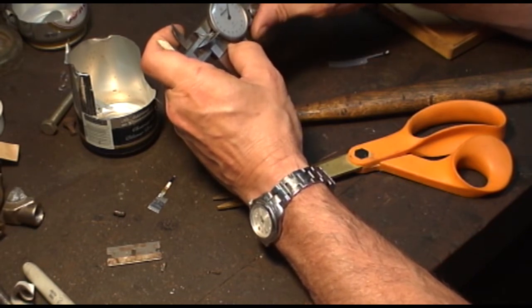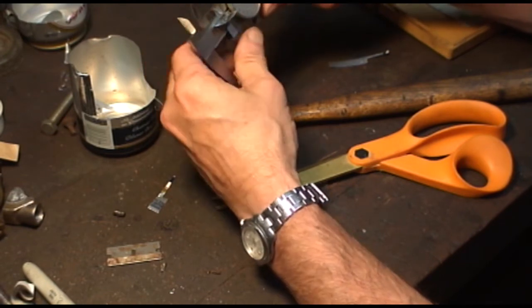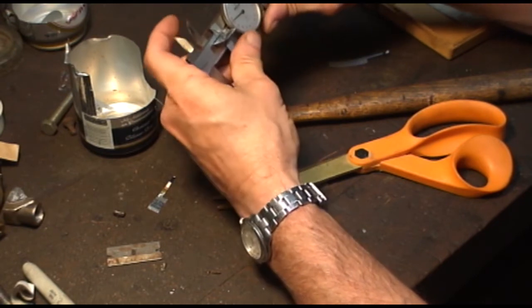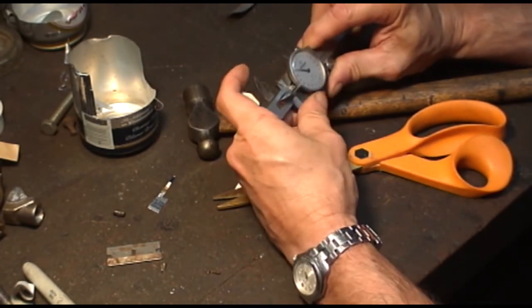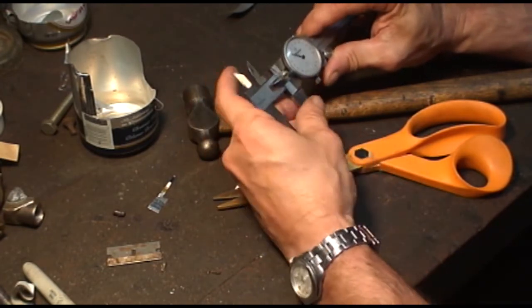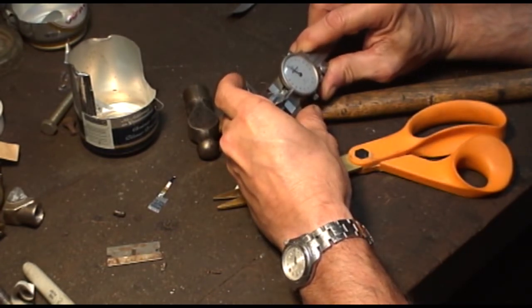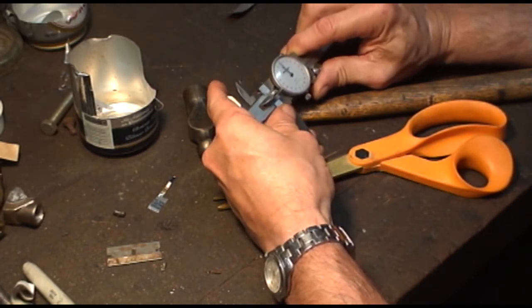Now it's slipping — it's actually slipping on the rack a little bit. If I set this at zero and I slide... you want it to be able to move without the dial turning. Set it at zero.